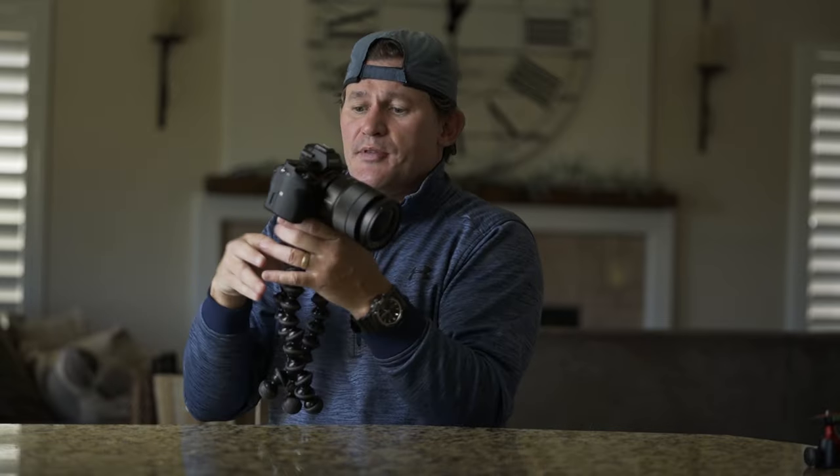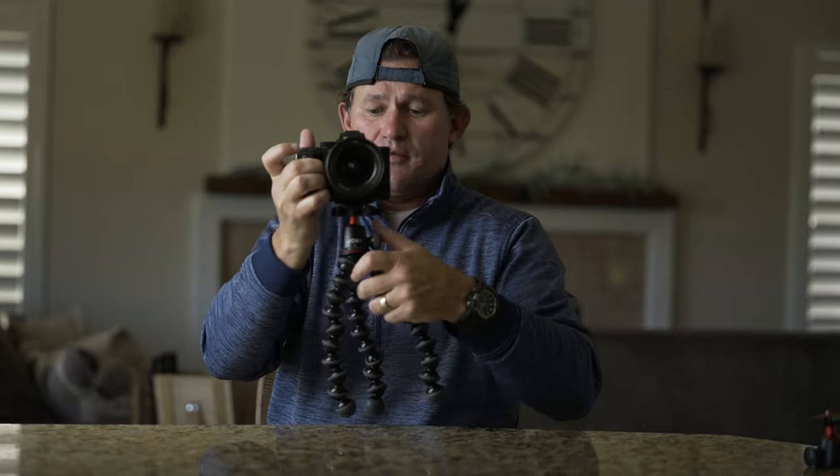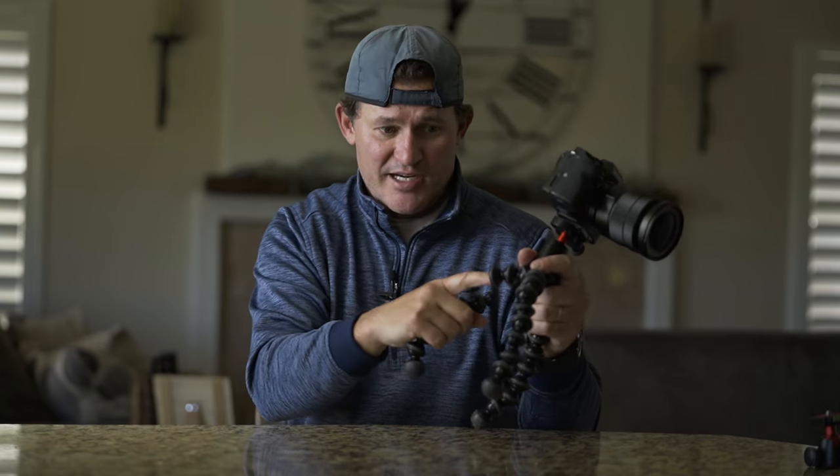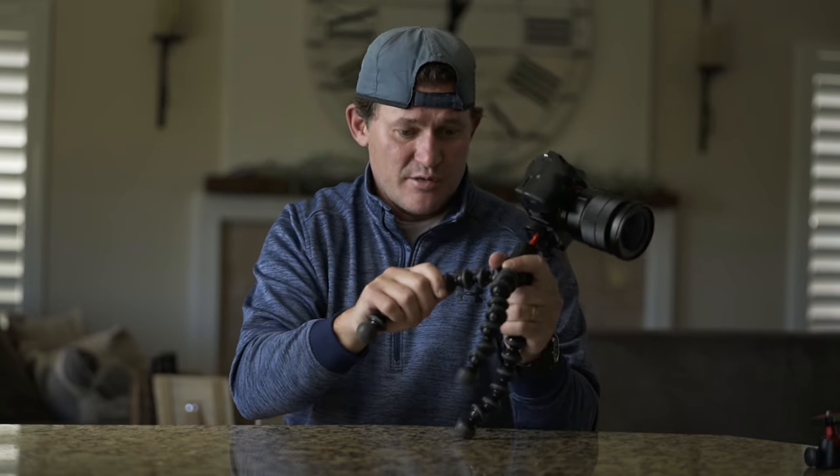You've got the legs straightened out and you're vlogging. You're doing your thing, and now maybe you're hiking or you're in the kitchen and you've got to put this thing back down. That's what happens all the time to me — these sockets get loose. That's not me goofing around either.